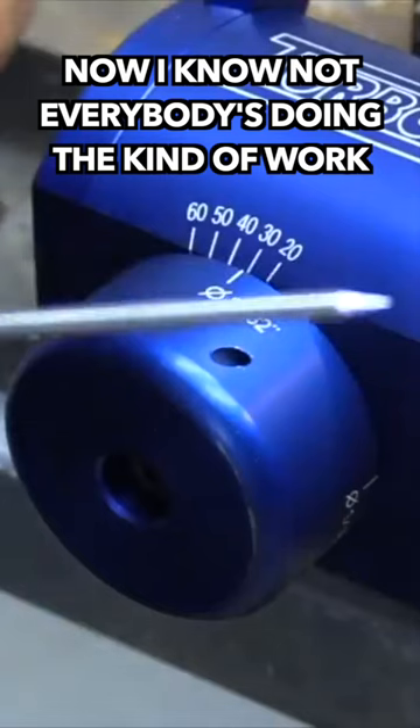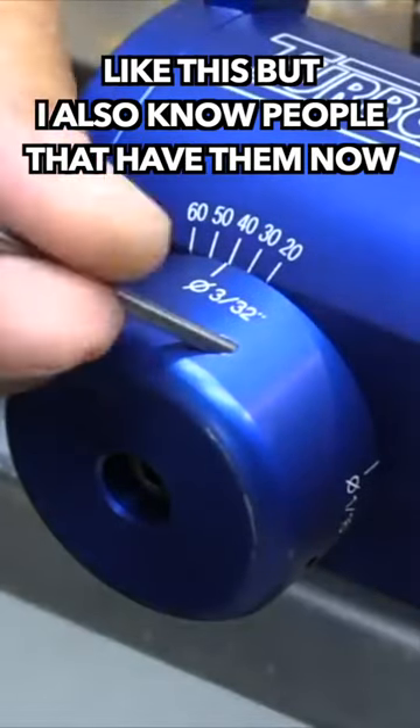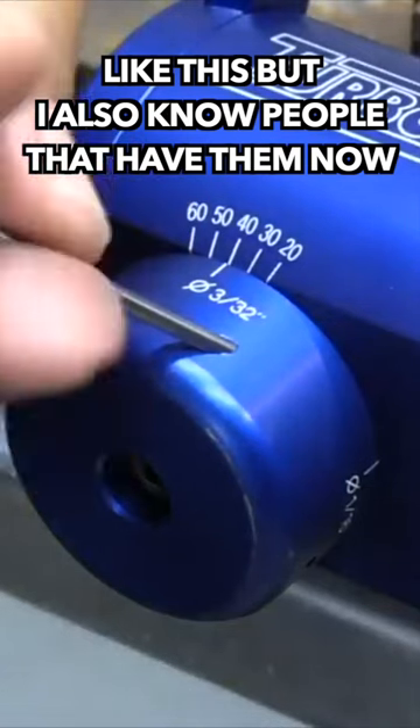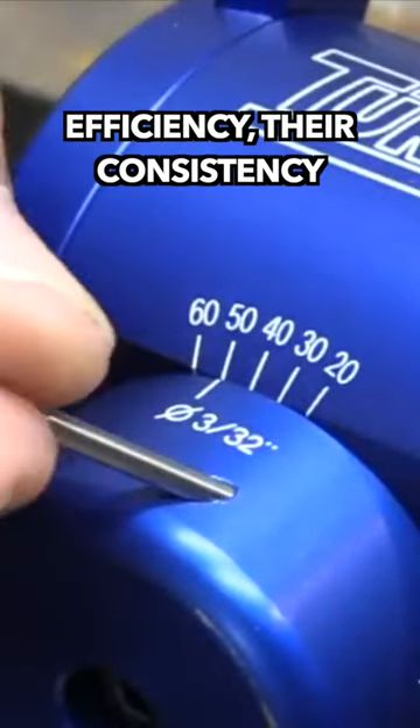Not everybody is doing the kind of work that warrants spending money on a dedicated tungsten grinder like this, but I also know people that have them now and wish they got them sooner because it makes a lot of difference in their efficiency and consistency.